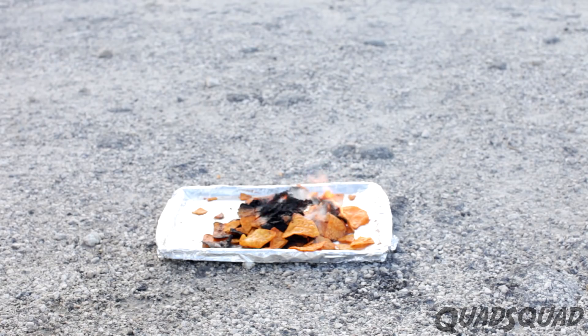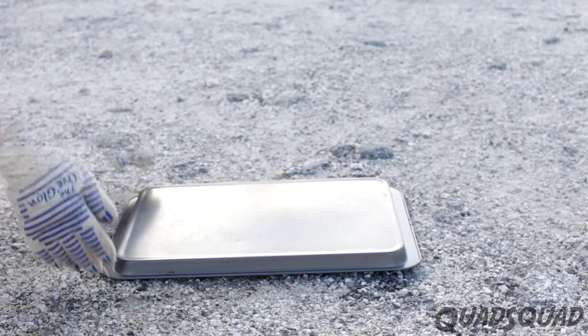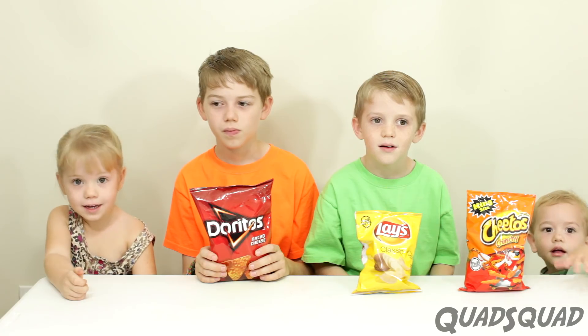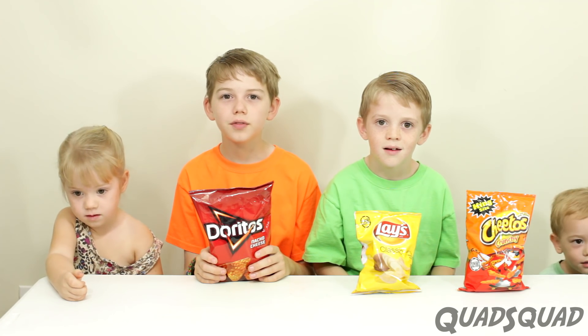Do not use water to put out an oil or grease fire. Instead, take a lid to cover the fire to take away the oxygen, or use a fire extinguisher meant for grease fires. Kids, don't try this at all, unless you have adult supervision.